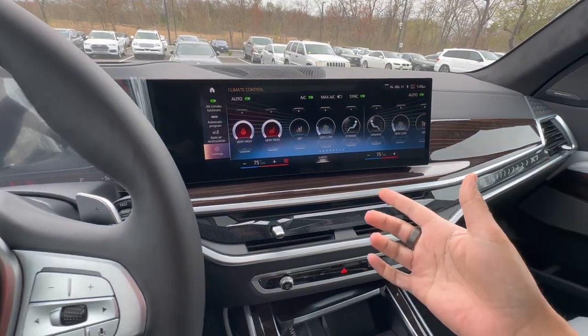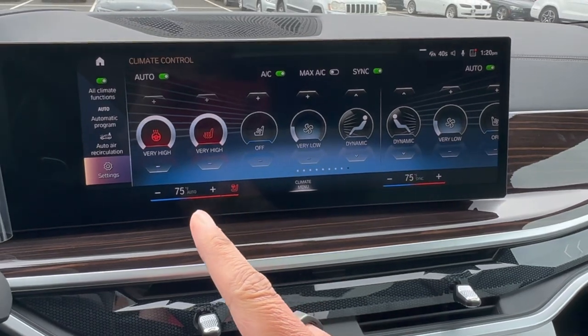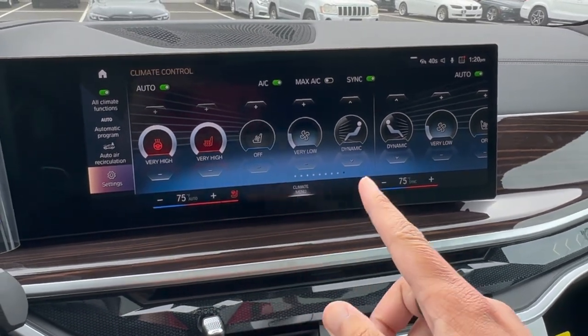Welcome back to Beam Review. Today we're going to be going over everything you need to know about BMW's brand new iDrive 8 climate control settings.